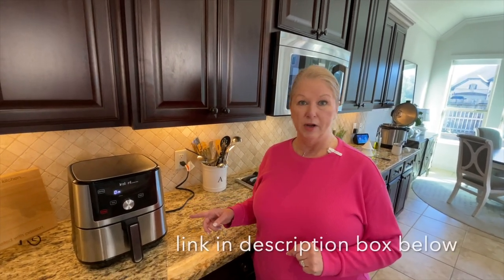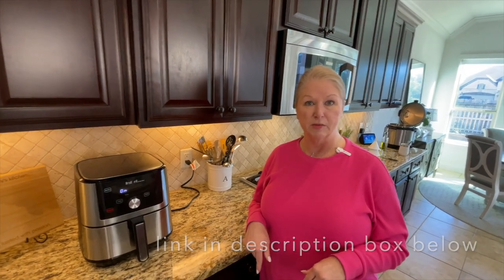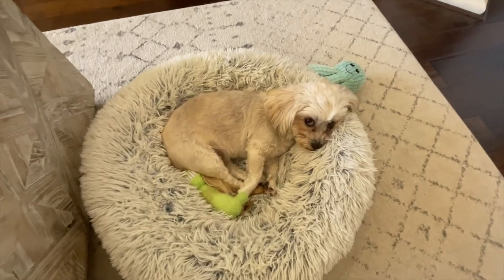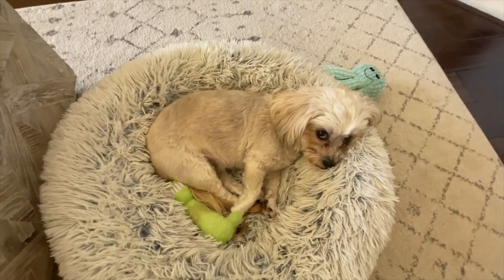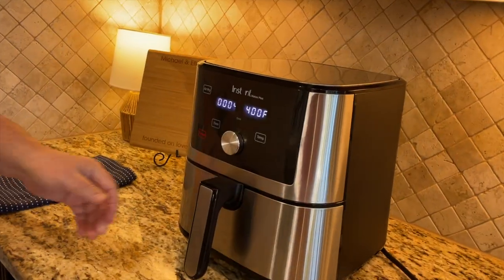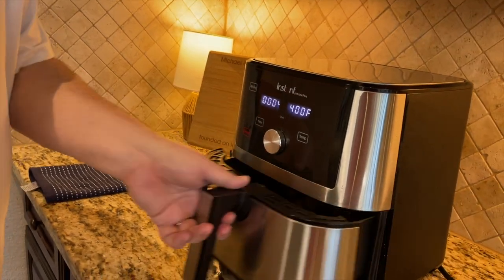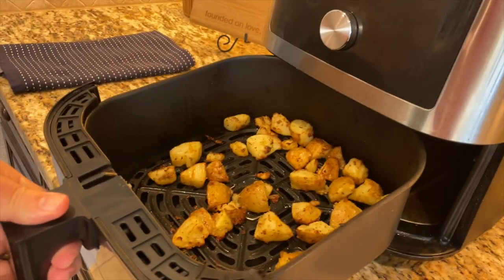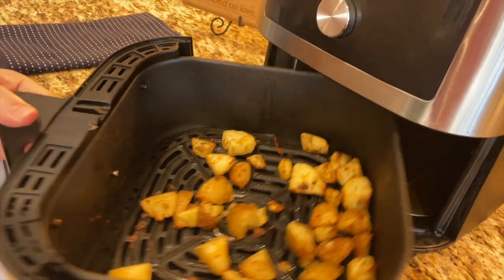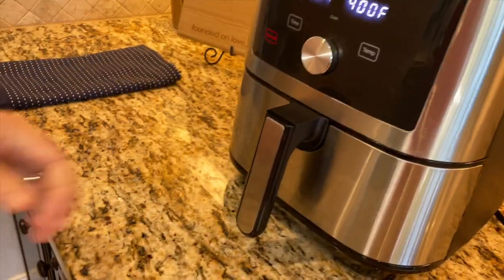This is a great air fryer — we've had a couple of other brands and they are nowhere near as good. This one is amazing and I'll put a link in the description below. It's halfway through now and it's going to ask us to turn the food over. Let's check it out — wow, it's beautiful! We're going to shake it up, put it back in, and let it go for another four minutes.